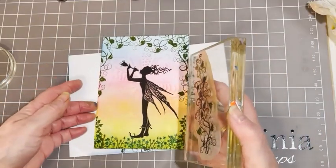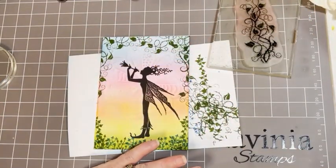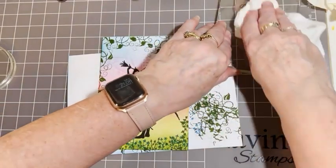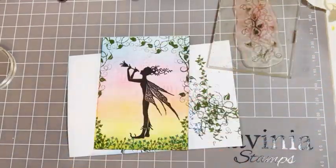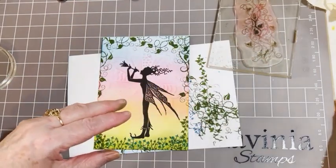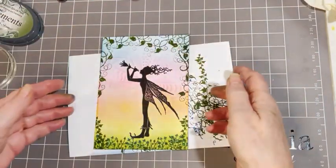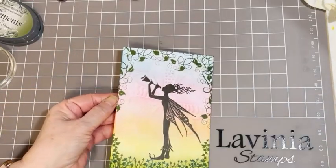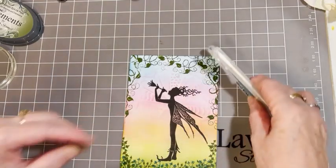And that's our finished card — it's a nice, quick card to do to welcome spring. And then the final finishing touches are our glittery finishing touches that we always need for a fairy card.